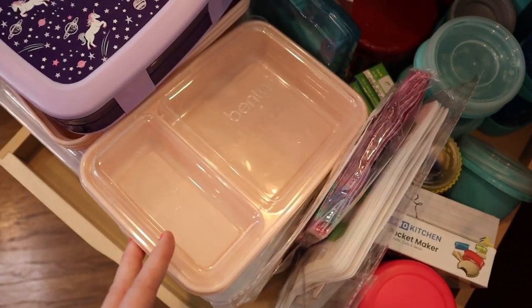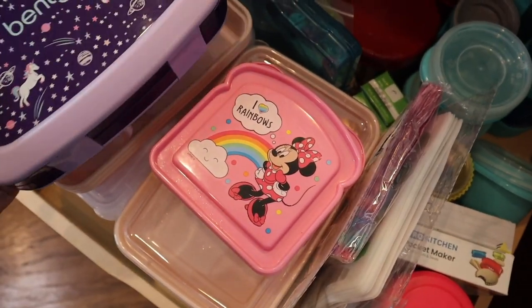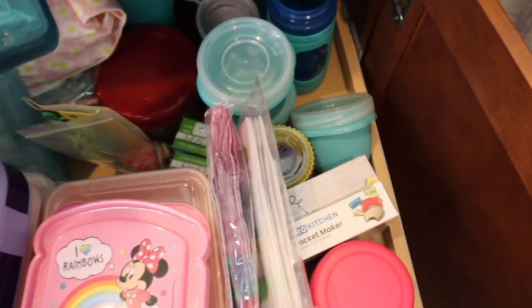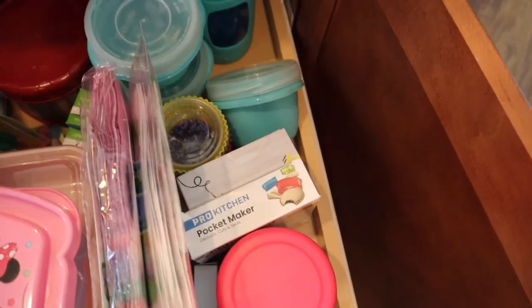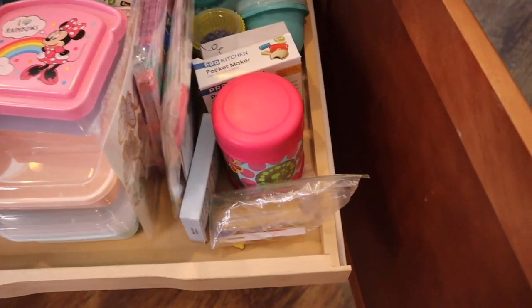I have some bento containers here in different colors — I love these, by the way. I did a video on these as well. And then I have her bento lunch containers and her water bottles in the back, along with a lot of stuff for making cute little lunches. Once in a while when I feel like making a really cute lunch I use these — I don't do that every day, but I try when I can.